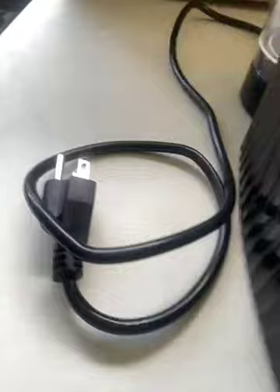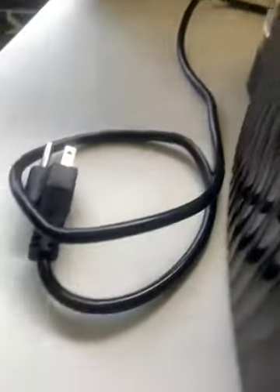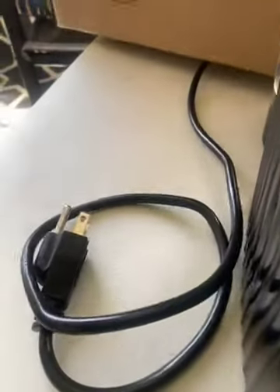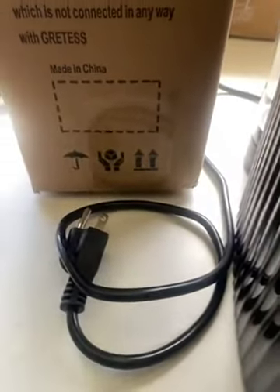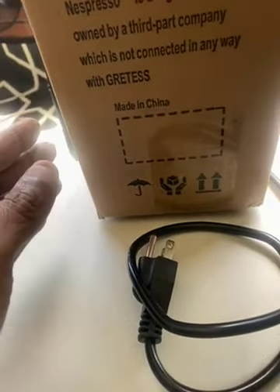Very nice. Cord. Compatible with Nespresso Espresso Capsules.